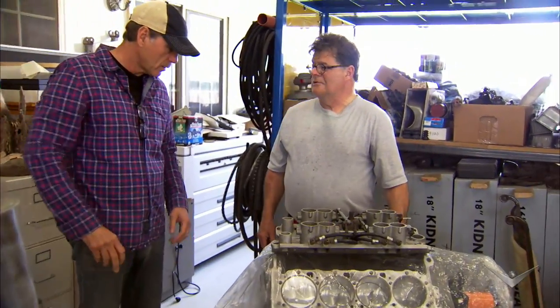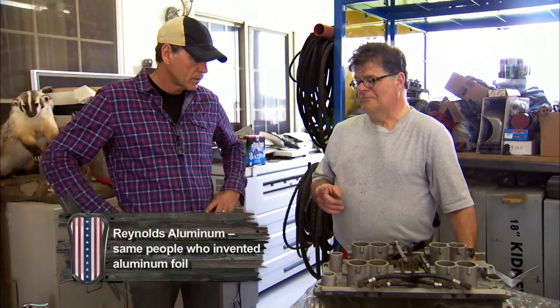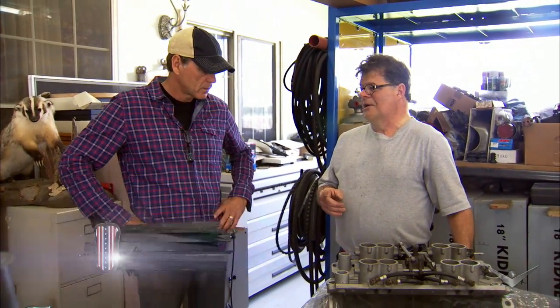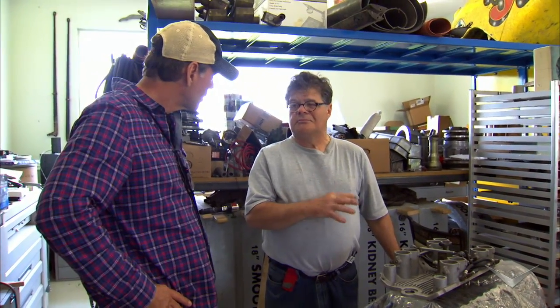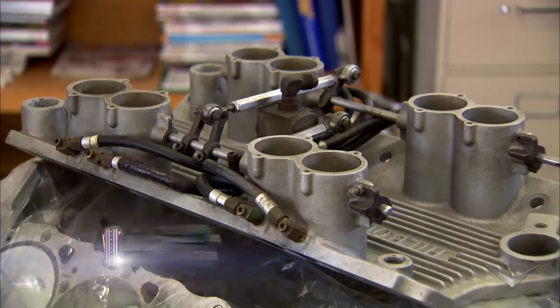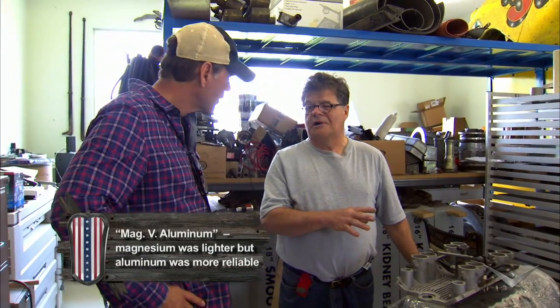This is an original Reynolds engine. When they qualified the car, they qualified it with a magnesium block. It leaked so much oil that USAC opted to let them change the block for safety reasons, because the aluminum blocks finally came in. These were the very first aluminum blocks that was ever made — Chevrolet blocks.